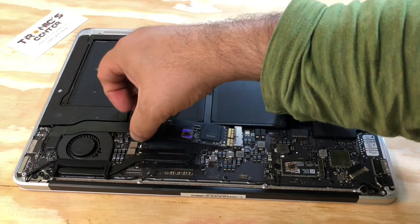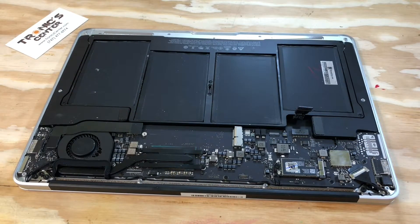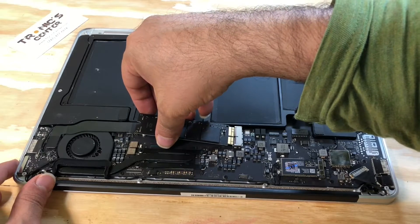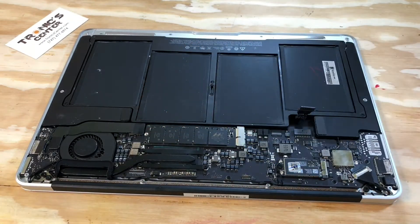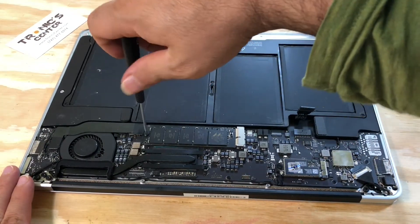Take the SSD out. Replace it with the new SSD and tie the screw back in.